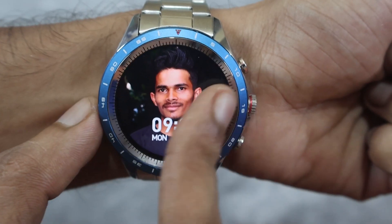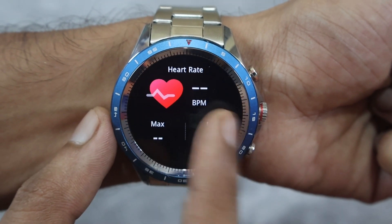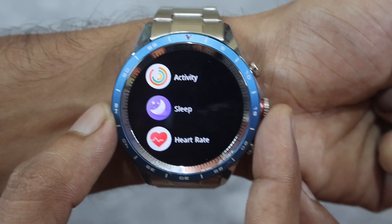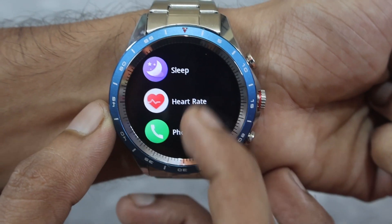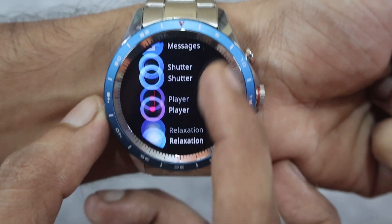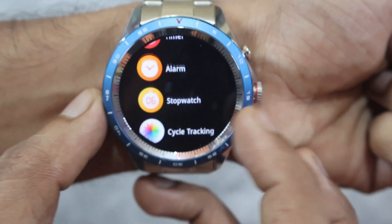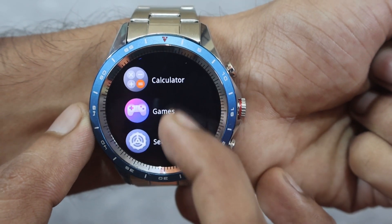Navigating left and right you can access activity, sleep, heart rate, SpO2, weather forecast, and the home page. From the Firebolt Soul app you can also access heart rate, exercise record, SpO2, weather, messages, shutter, relaxation, timer, alarm clock, stopwatch, cycle assistant, find my phone, calculator, and games.